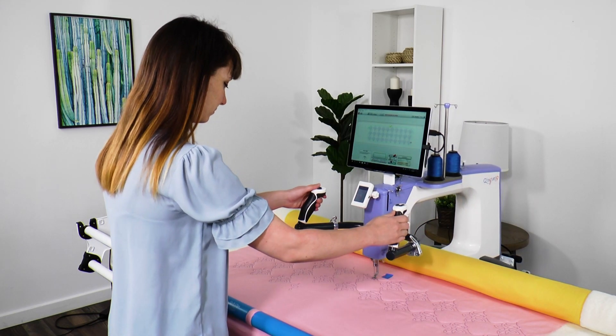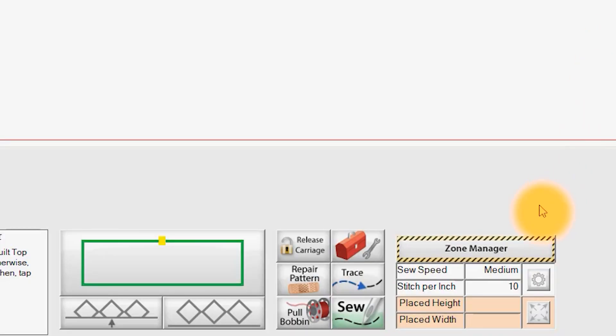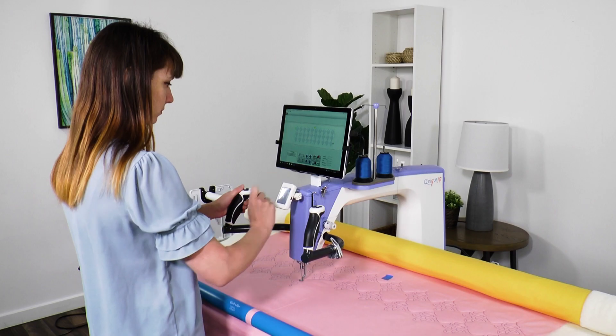Once the pattern is placed, move the machine close to the point at which your pattern was interrupted. Tap Repair Pattern, then tap Closest Stitch.